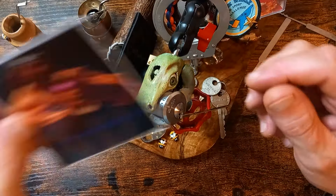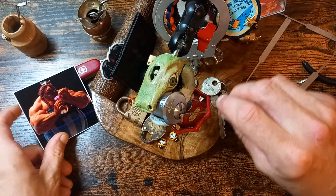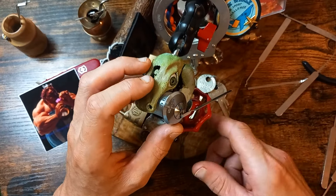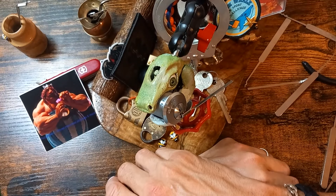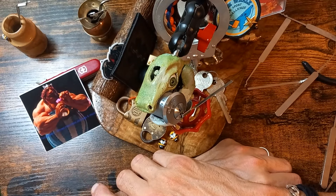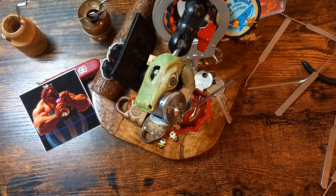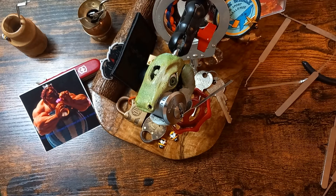Thank you again, Hosa, for that. That lock is — I love this lock, actually. It's such a nice lock to pick because it's not the easiest lock to pick, but it is a fun one. So thank you for that. Hopefully I'll be back soon with more videos. I've had a bit of a gap, but I hope you enjoyed this. Thank you for watching and I'll see you later.